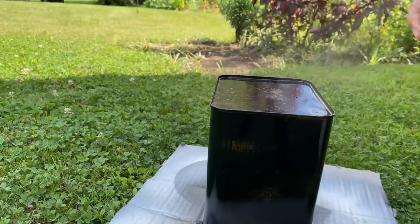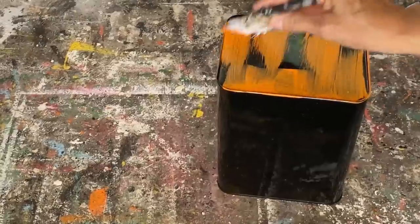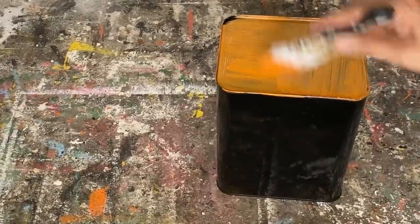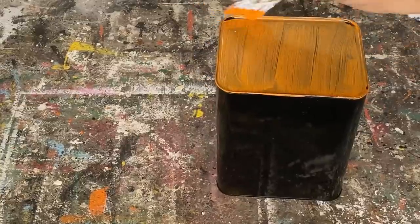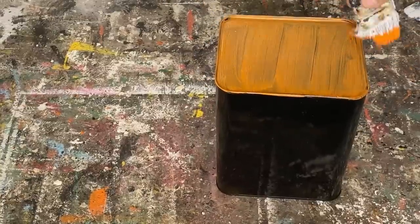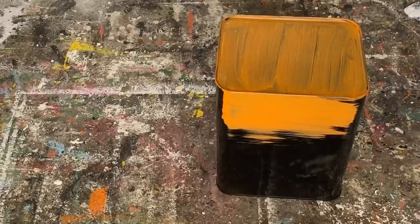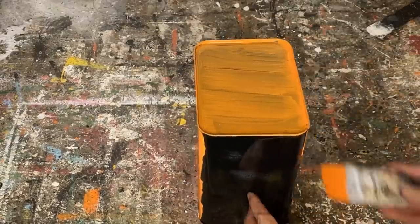I'm going to give it a real good coat over the whole project and then let it dry completely. Once the spray paint is completely dry, I'm putting on a couple coats of pumpkin orange acrylic paint. It doesn't cover very well on the first coat, so it might take two or three coats to get the desired color.